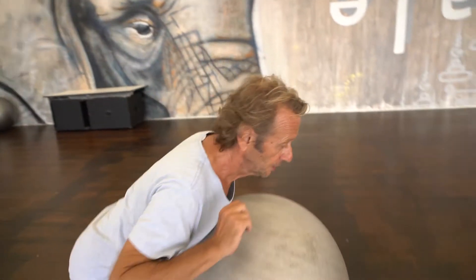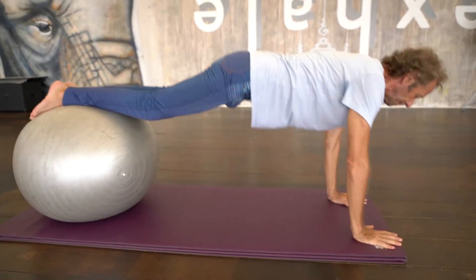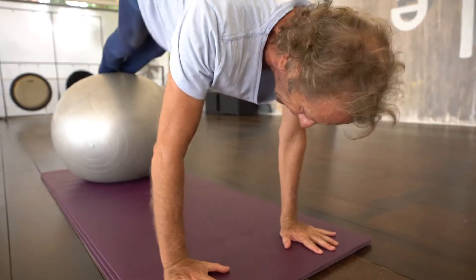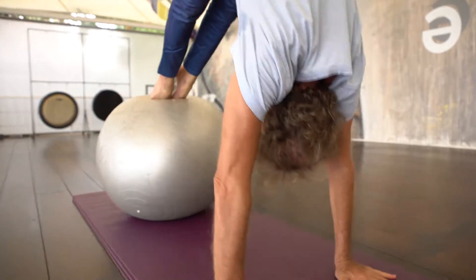One thing that we do is piking, and this will help you to do handstands — to bring your body up with your core instead of jumping. We go planking over the ball first, and from here we roll the ball in and try to come into a kind of a handstand.